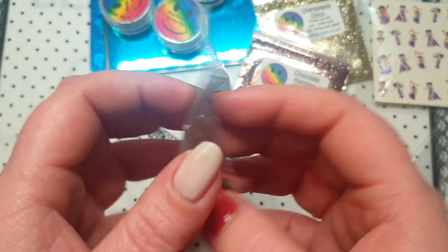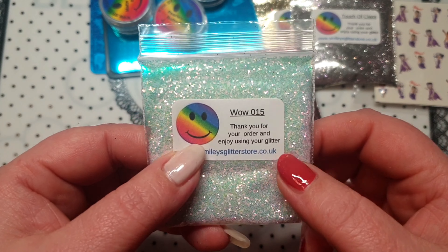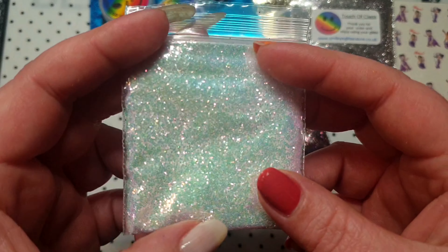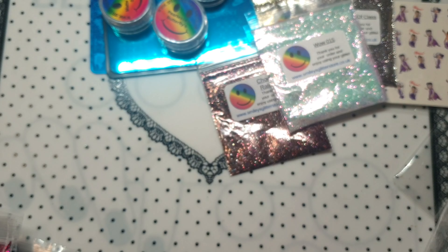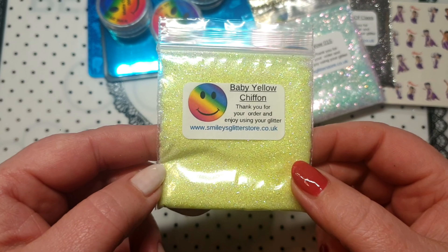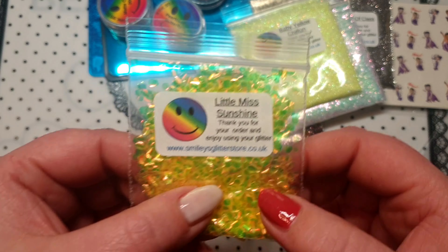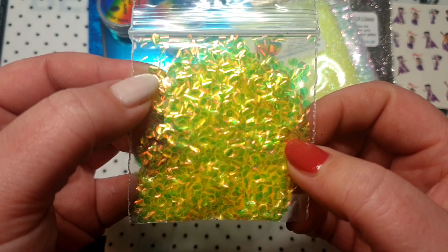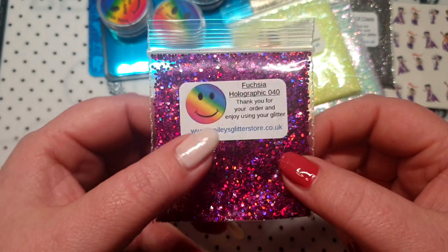I also ordered this — Matte Cream 008. It's like a dusty, sugary, sugar-like texture. I thought I'd get it because I was thinking I'll just make some quick little mixes up just for myself. Because if I got started on glitters, that would be it — I mean this was just a small purchase, look!